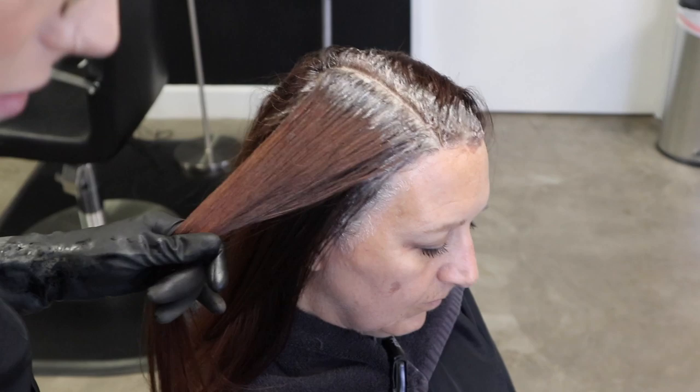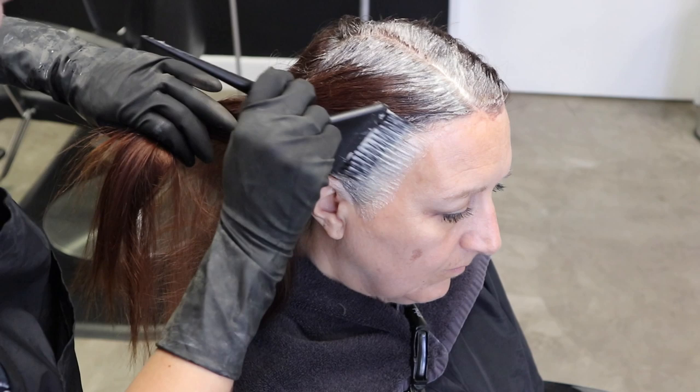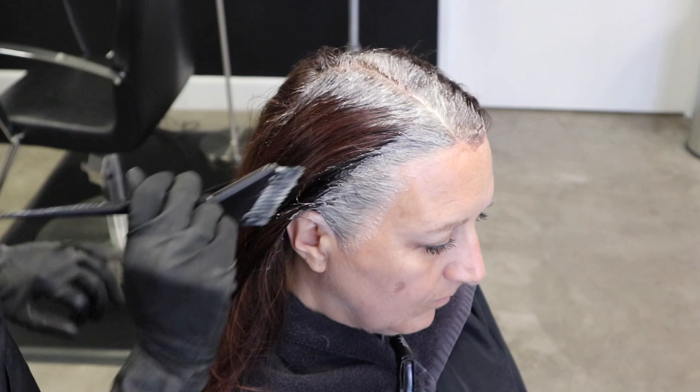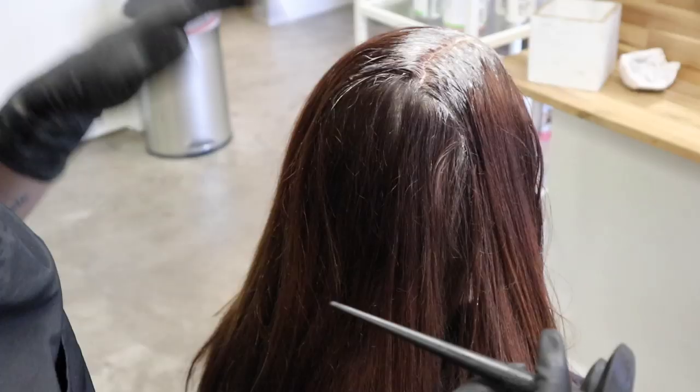Now that I've gotten to her hairline, before moving on to the back section I like to go through and really lay color down — I'm not wiping it away, I'm saturating it around her face more, because those little grays like to pop out. Then I clean it up with my towel — that's another reason why we used the pre-guard cream. Nothing's worse than a client staring at themselves in the mirror while processing with a glob of color on their face, thinking they're going to stain. I always clean that up before moving to the back.